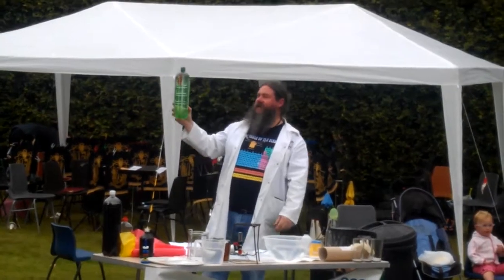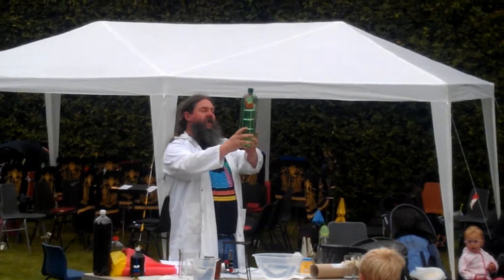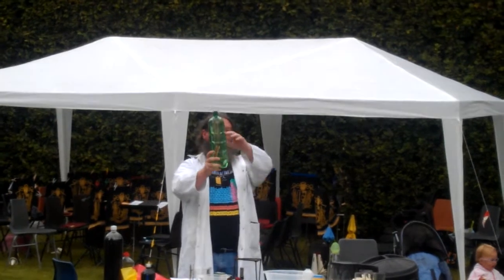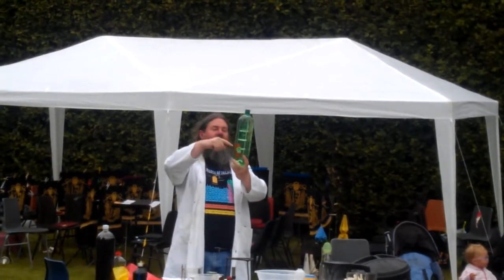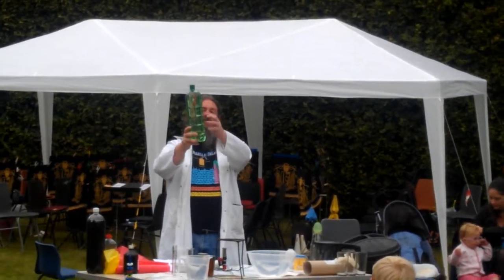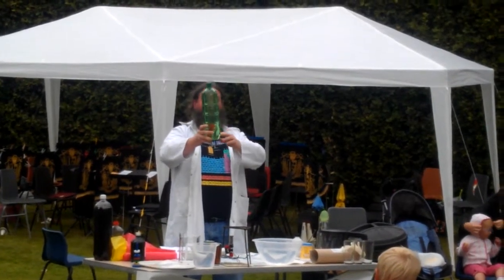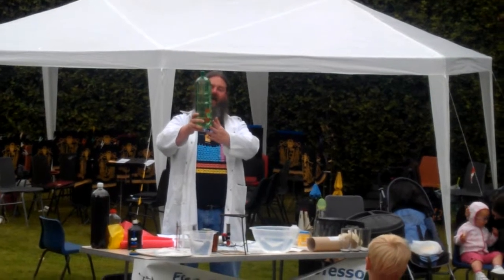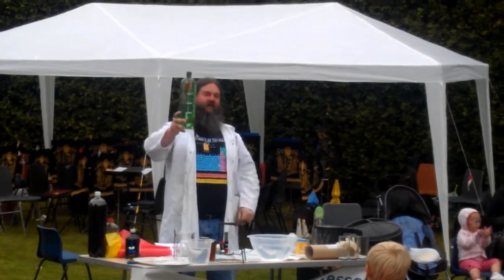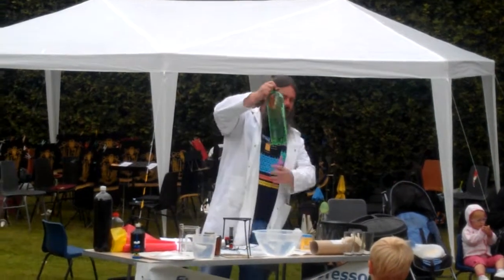Scientifically, this is called the Cartesian Diver, and it demonstrates several of the gas laws. Basically, water is incompressible, and as I squeeze it, I increase the pressure throughout the water. In the side of the tartar ketchup sachet there is a small air bubble. So when I squeeze the water, it squeezes on the air bubble, makes it smaller, so it becomes less buoyant. And when I let go, the pressure throughout the water decreases. The gas in the ketchup sachet can expand again, it gets bigger, and it floats again. Really good one for doing at home.